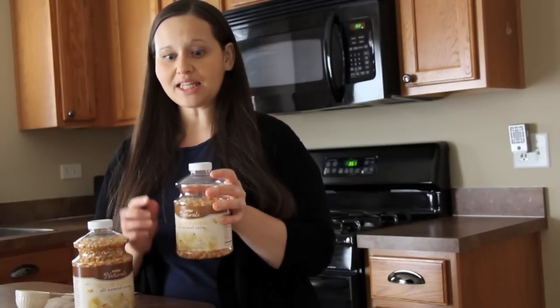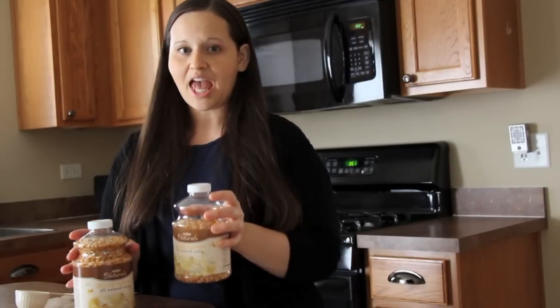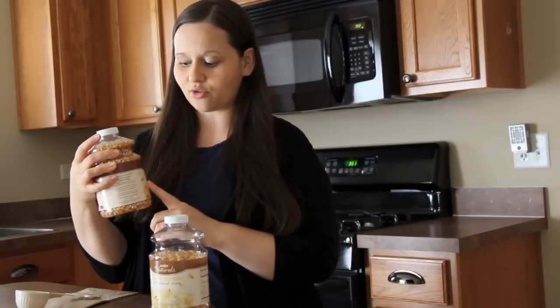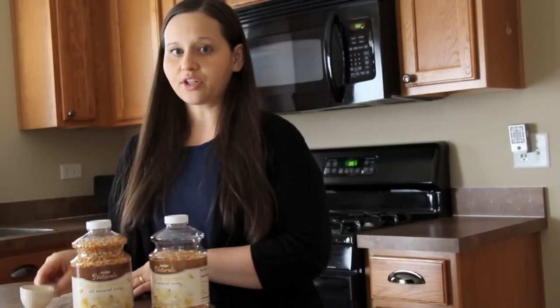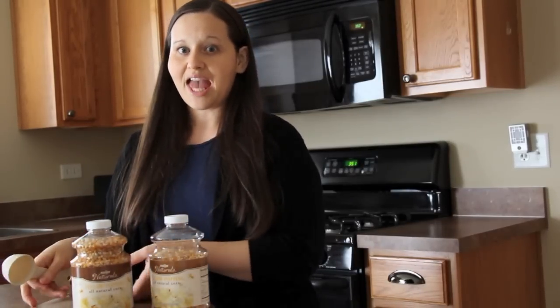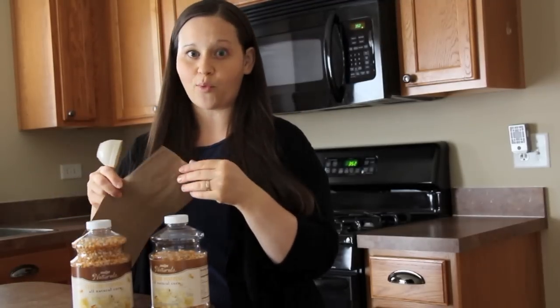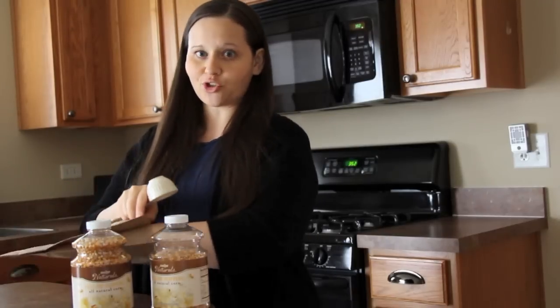All you need is all natural corn — I just buy the Mayer Naturals version from our local grocery store. You need a quarter-cup measuring cup and a brown paper bag; a brown paper lunch bag works just fine.